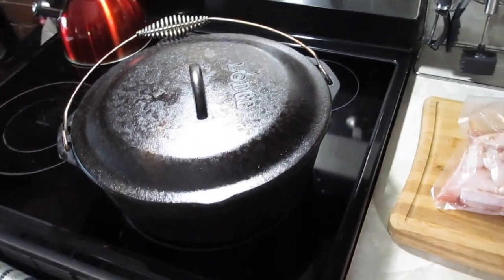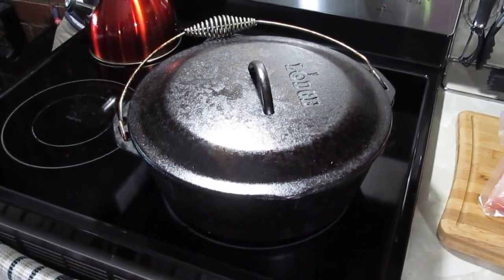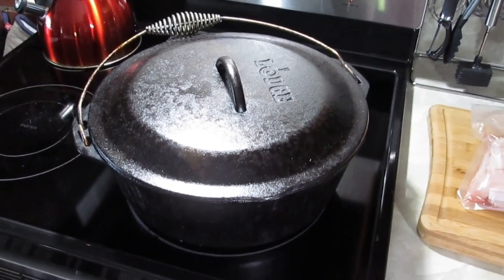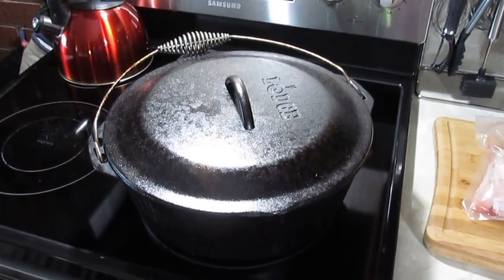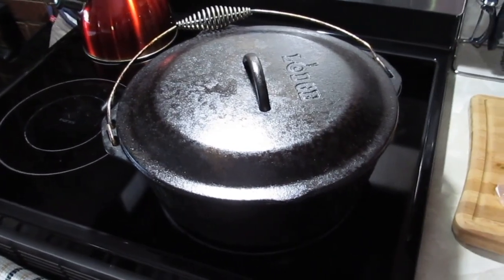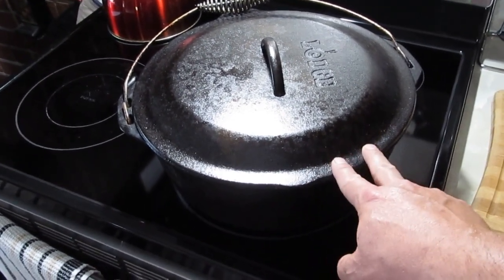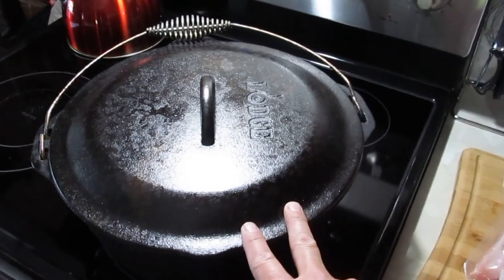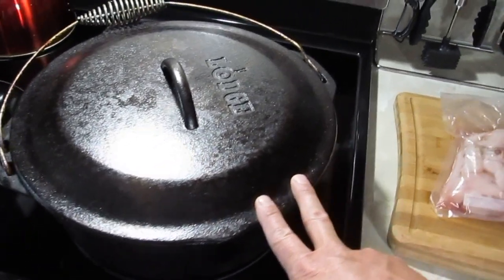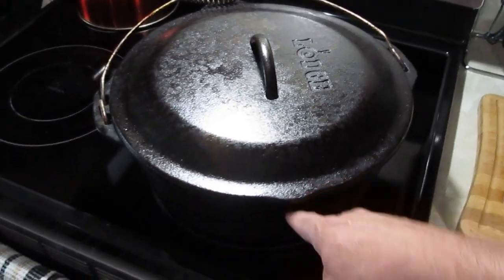Hey YouTube, I got nominated by Carolina Chris to do some Dutch oven cooking. I've done a few videos of cast iron cooking - chicken and a boiled dinner in this Dutch oven, and I have a smaller five-quart Dutch oven too. But tonight's not going to be so much Dutch oven cooking as it's going to be my deep fry pot.